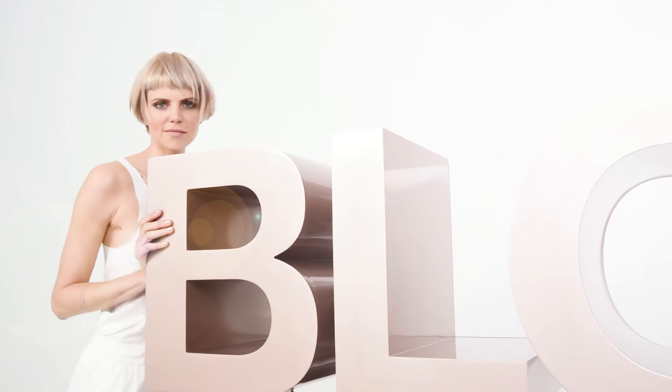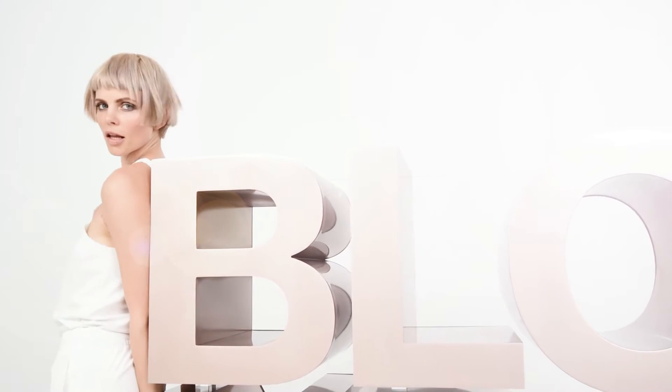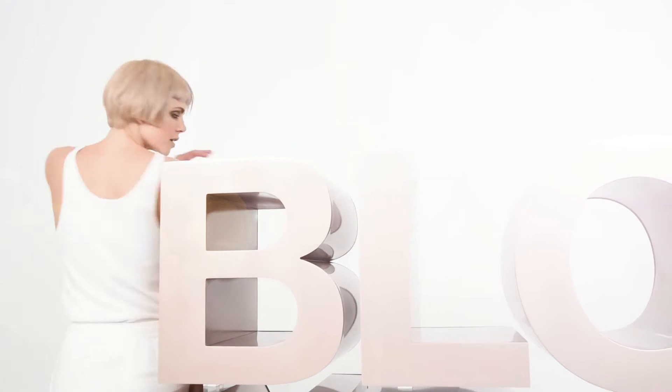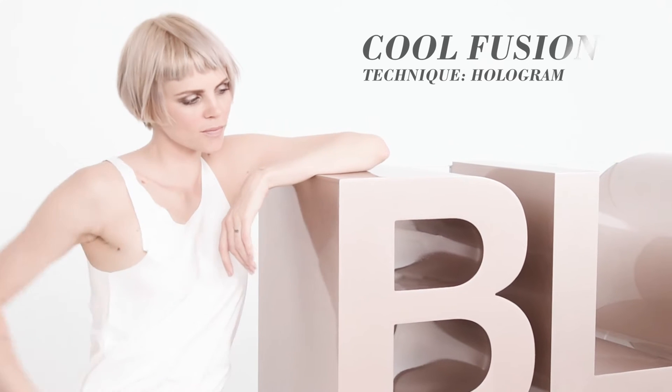Hi, my name is Leslie Jennison and I'm the global colour ambassador for Schwarzkopf Professional. I'm here at the Blonde Me shooting to create one of the iconic looks for Blonde Me. This is a very strong blonde look featuring the world of cool and neutral blondes, blending in the lightest platinum and icy lilacs fused together with a neutral blonde to give an intense yet commercial look.